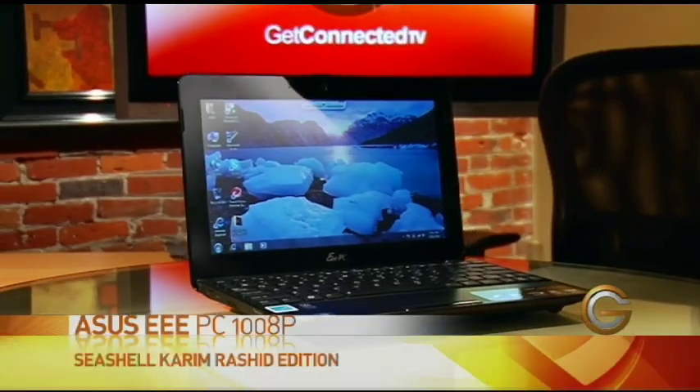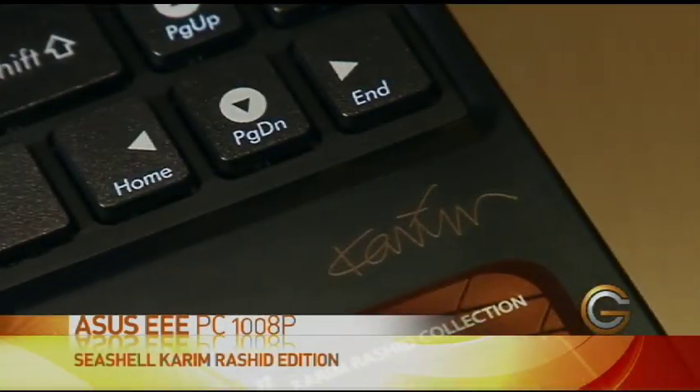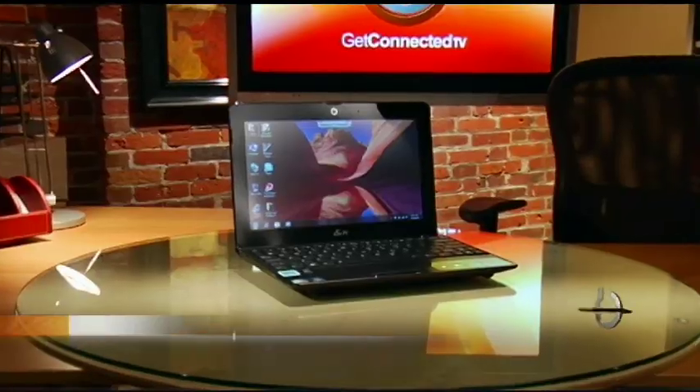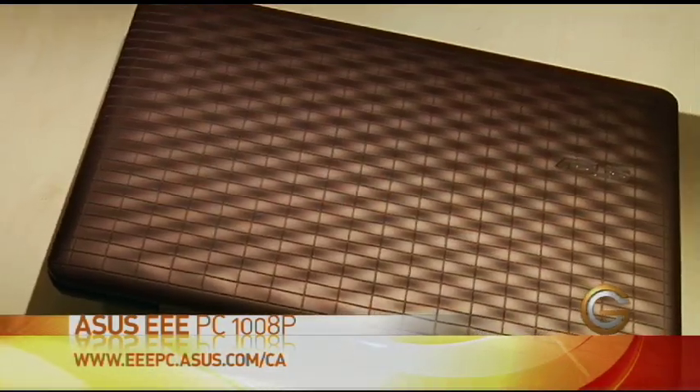It's a netbook from ASUS — it's their EPC Seashell, part of the Karim Rashid collection. It sounds like some sort of big fashion line, but it's actually just a netbook. It comes in two different flavours: a hot pink or a matte coffee finish.